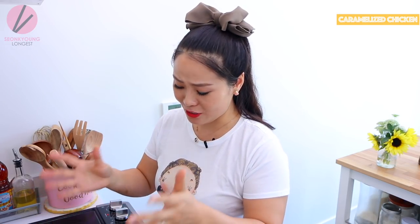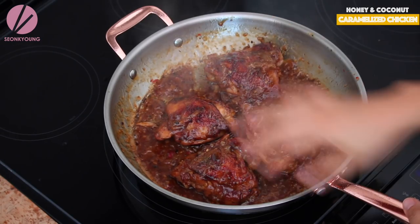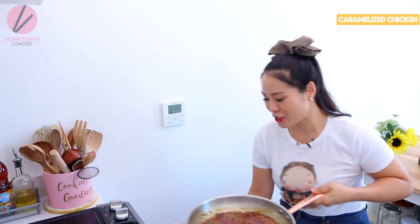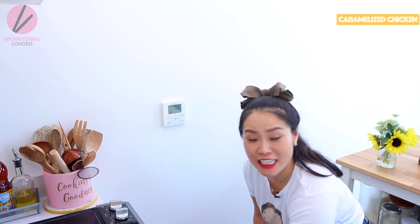Now I'm going to pop this chicken under a high broiler — 500 degrees — for a couple of minutes until the chicken skin is nice and crisp. This is totally optional, you don't have to do it. But I'm always going extra. Make sure your pan is safe to put into the oven or broiler before you do this step.